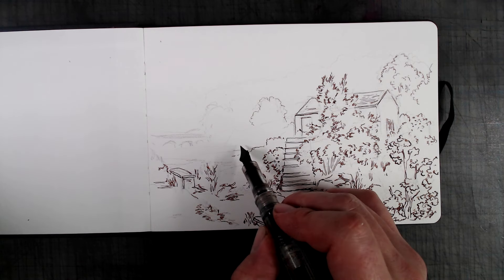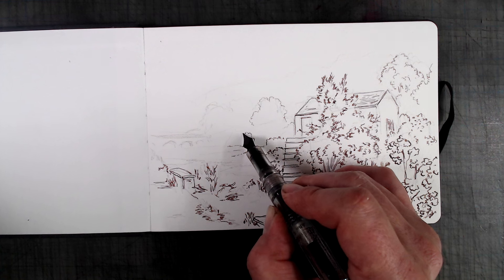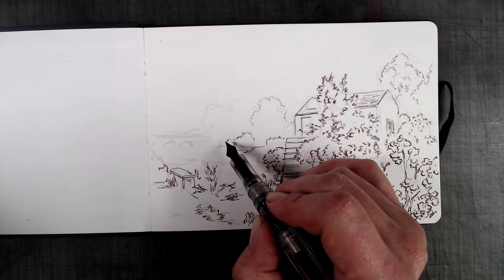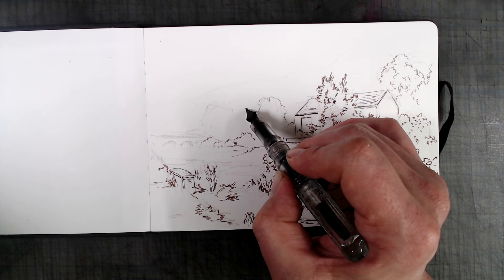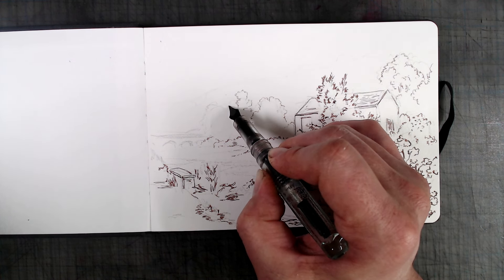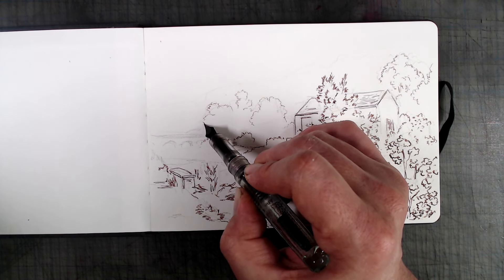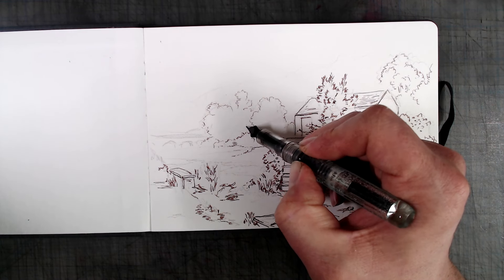While in watercolor it's usually a good idea to work background to foreground, I find that for certain subject matter, inking foreground to background works better. Dealing with one area of distance at a time allows me to systematically regulate my line width, with things in the background having thinner lines, which gradually thicken as I work towards the foreground. Using difference of line weight is a fast way of introducing a strong sense of depth into your drawing, and one of the advantages of working with the pen first.